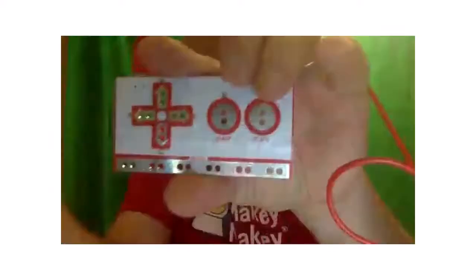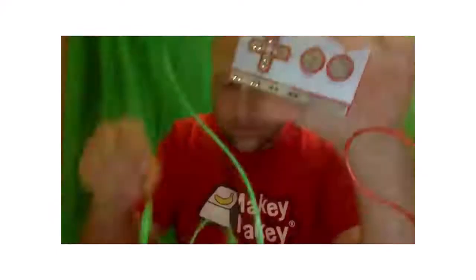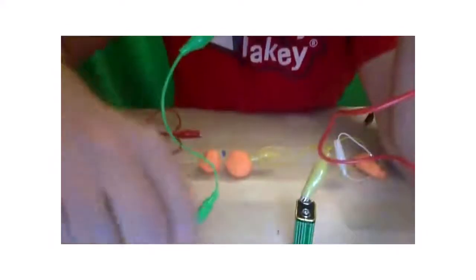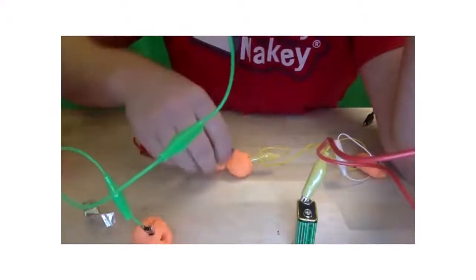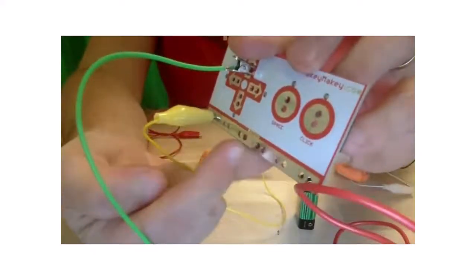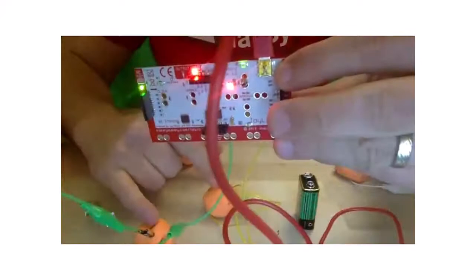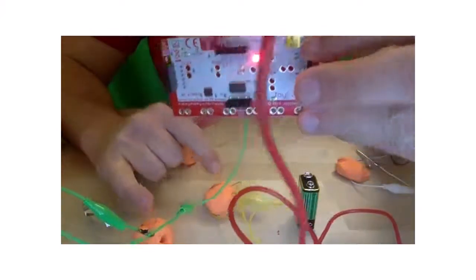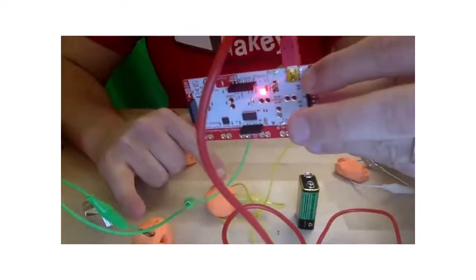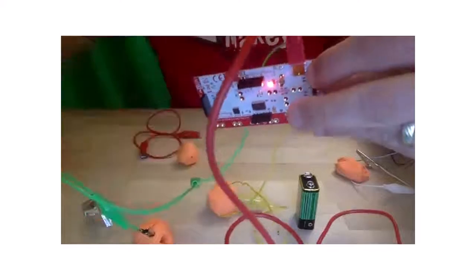These alligator clips clip perfectly into these holes. If I wanted to run something for the up arrow, I just clip it in there. For this demo I'll plug this into a piece of play-doh for up, and another one into my ground — any of these ground ports work, it doesn't matter. Nothing's happening on the Makey Makey until I touch these two together — it lights up, the circuit is complete, electricity flows all the way through by touching these. Now we're starting to create our own game devices and controllers.